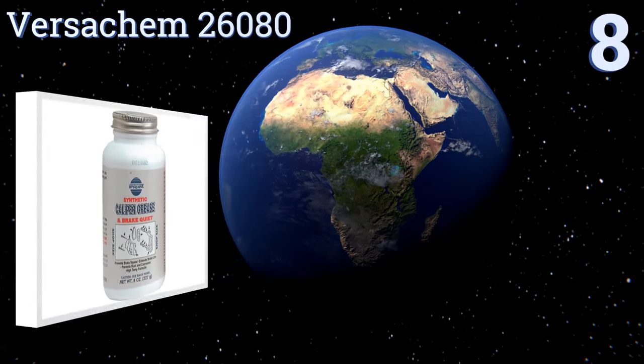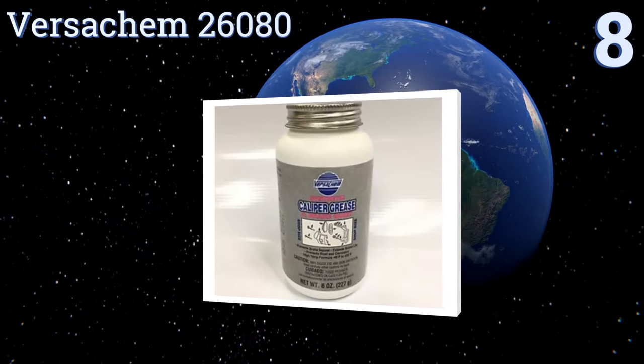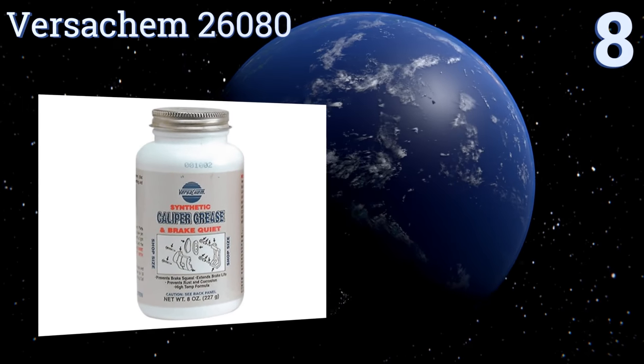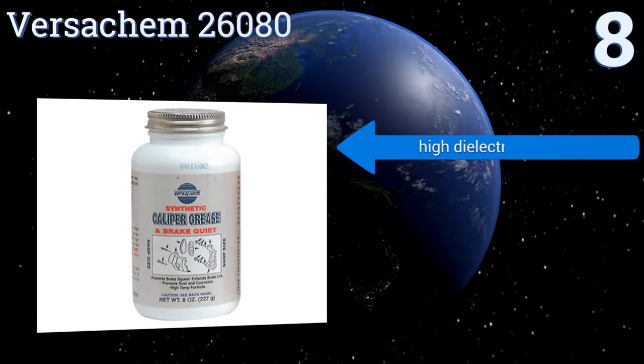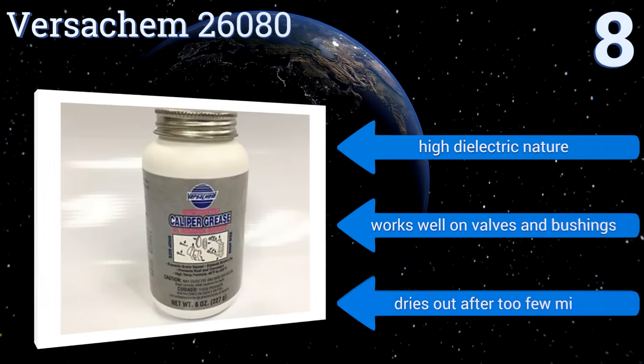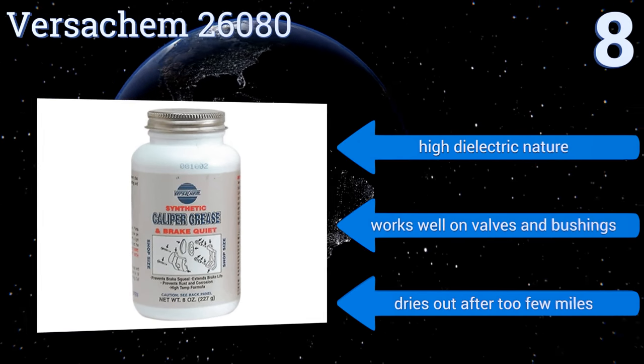Starting off our list at number eight, the Versakem 26080 does a good job preventing disc brake squeal and increasing brake life while fighting rust and corrosion, but it gets gummy in brake systems that have a tendency to run hotter, specifically in the presence of ceramics. It has a high dielectric nature and works well on valves and bushings.